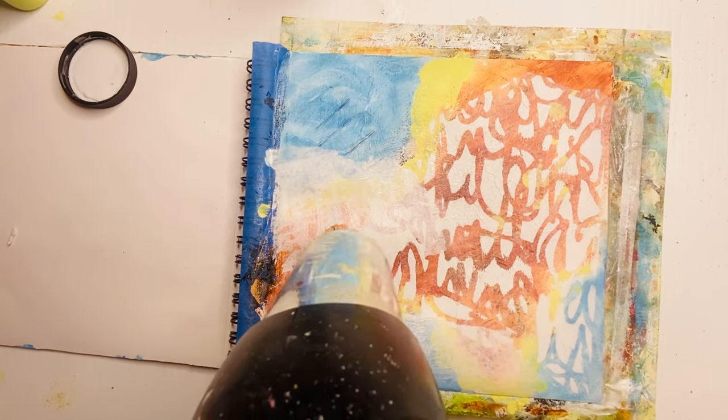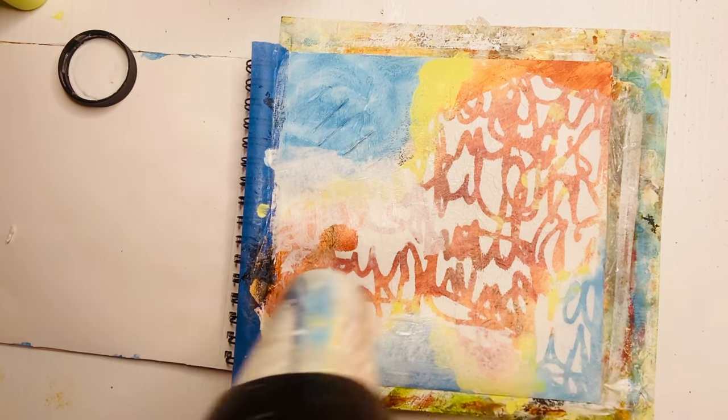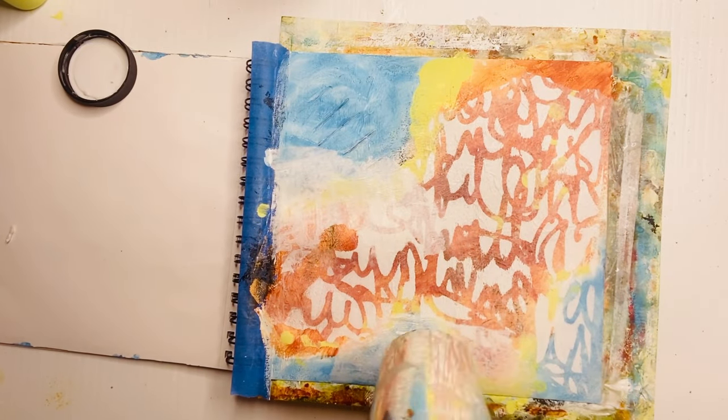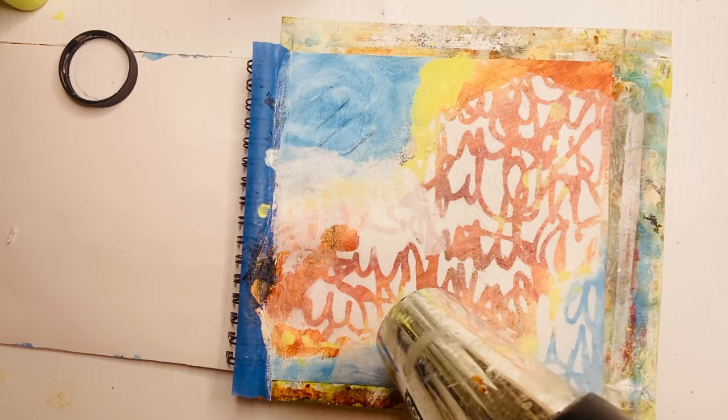I'm going to give it a good blow dry because I've added so much matte medium here — the page is very wet, especially where I just added those last two bits. Always have the patience to either blow dry it or walk away and come back an hour later, but make sure every layer is dry.